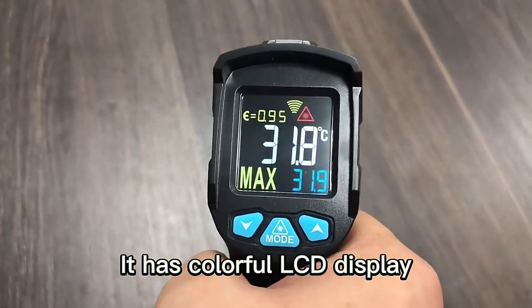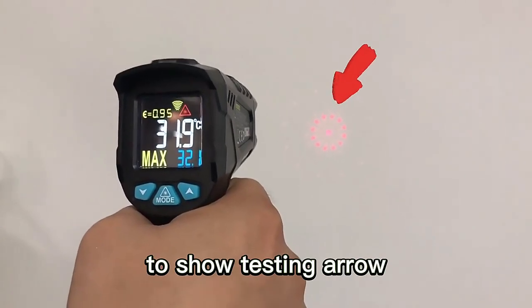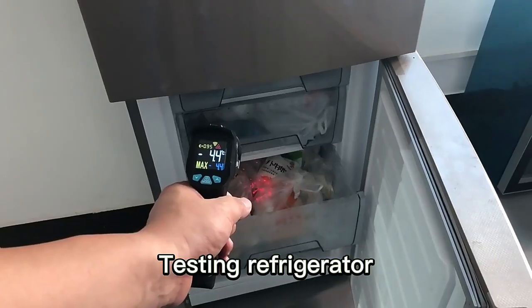It has a colorful LCD display. It has 12 laser points in a circle to show the testing area. Testing error conditions — testing a refrigerator.